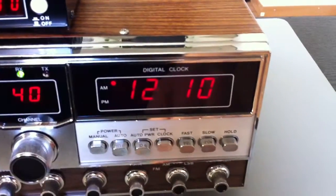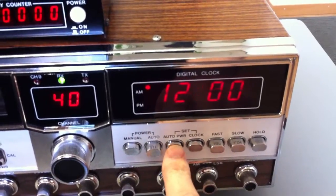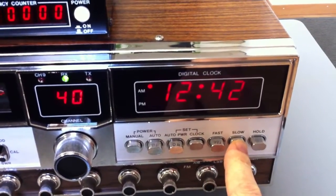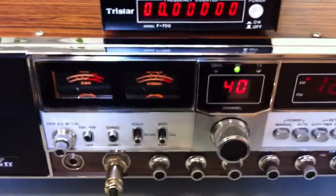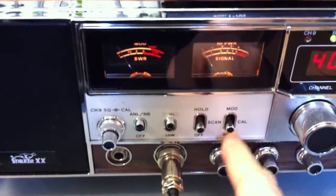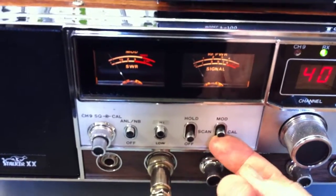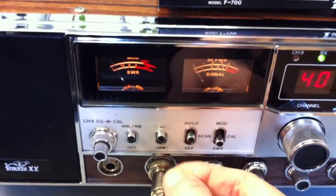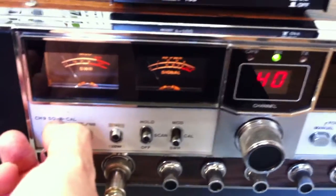Here we have a digital block. And here we have the control panel: this is a standing wave ratio meter with calibrate function, and the modulation meter. There is also a small scanner — you can scan between channel 9 and other channels — and this is the squelch for channel 9.